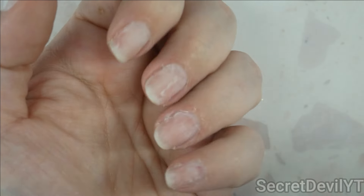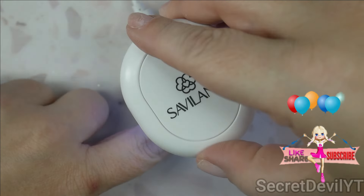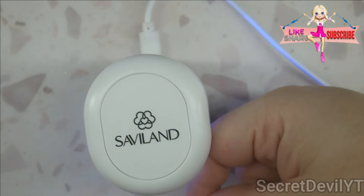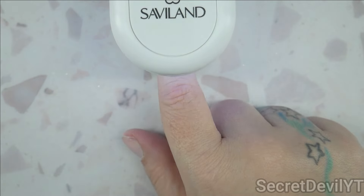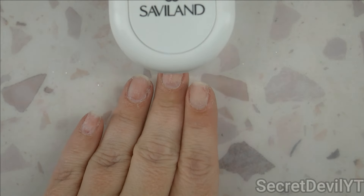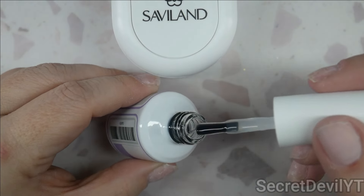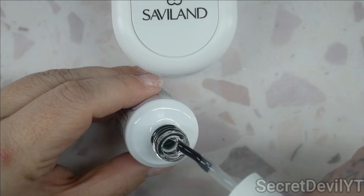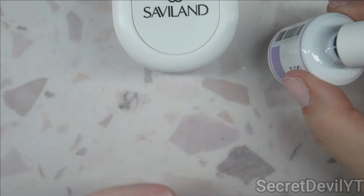My nails are pretty buffed up and dry so that shouldn't be an issue, but we're going to find out. We've got our light ready — it goes under there like that, but I think it's wiser to do it sideways so you can go in at an angle. I'll sit it right here so I can kind of see what I'm doing. Now let's look at this consistency — oh yeah, that's thick. That's going to be a good one. It's not a solid but it doesn't just fall off either. That might be pretty sticky.